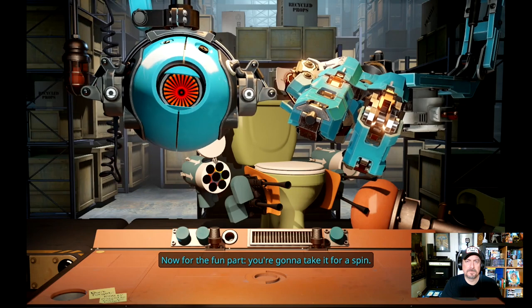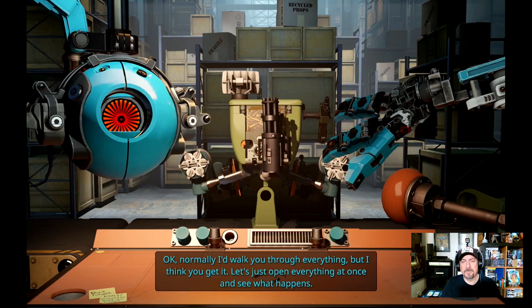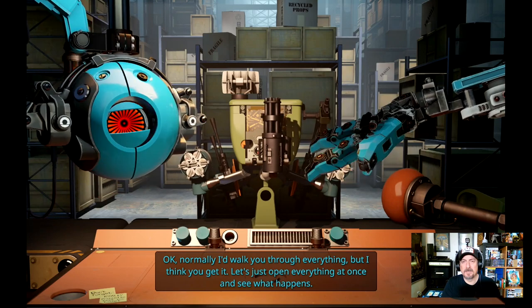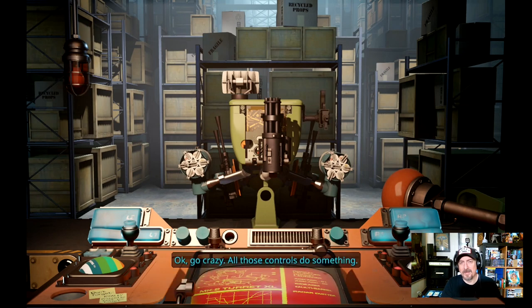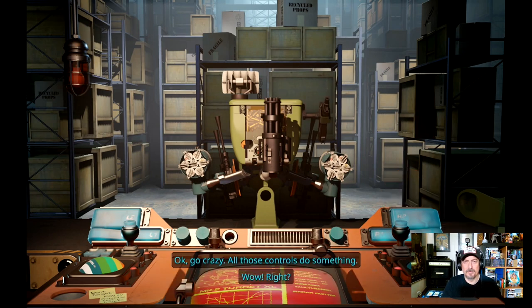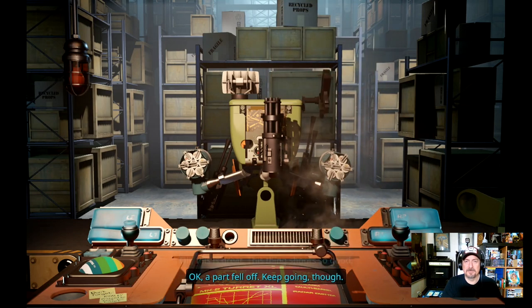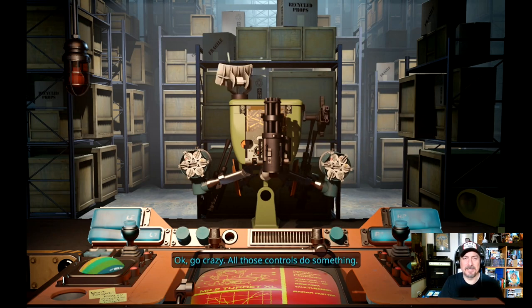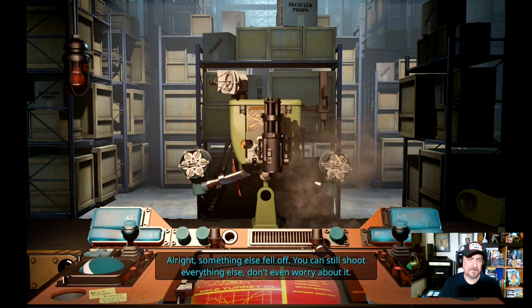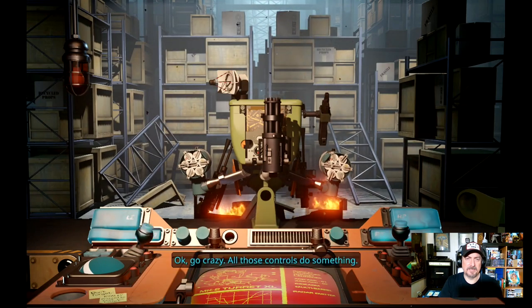'Now for the fun part — you are going to take it for a spin. Let me turn it around. Wow, didn't work out the last time. Normally I'd walk you through everything, but I think you get it — let's just open everything at once and see what happens.' All right, look at the gun over there. The satellite is the ball over here and the gun is the other ball. You can still shoot everything else. We have our right stick and left stick.